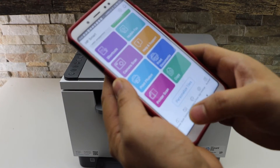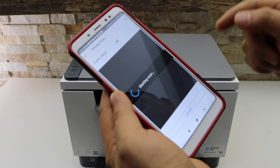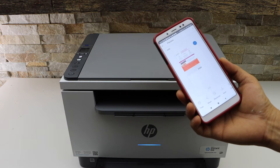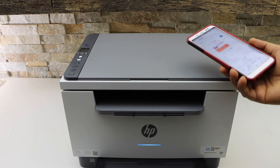Simply go to the scan button and start scanning. Click on the scan icon — the scan is transferred. You can save it or you can share it. This is how we can do the scanning with this printer.